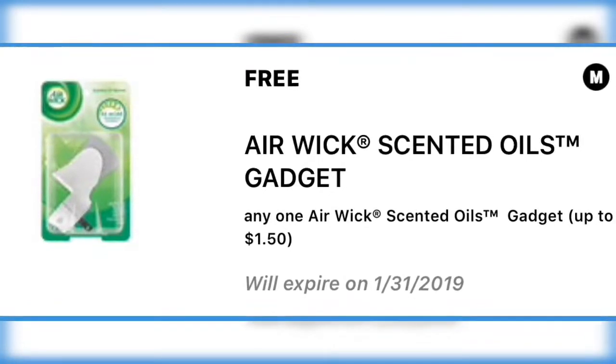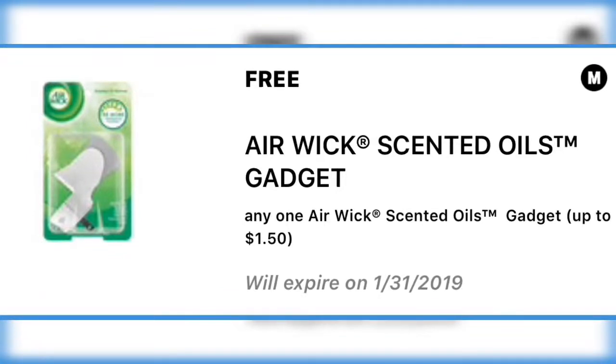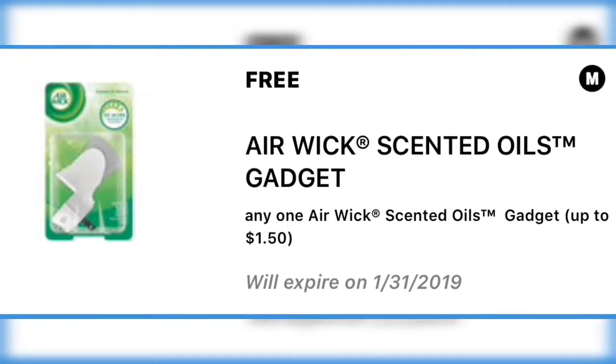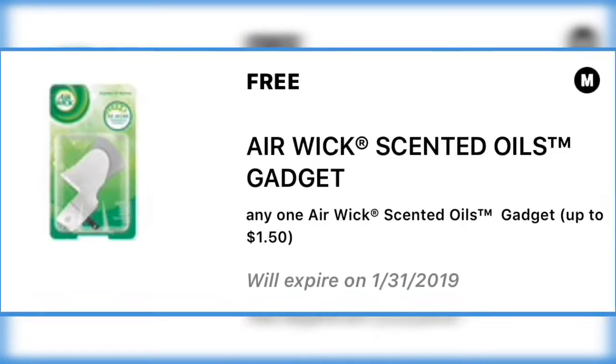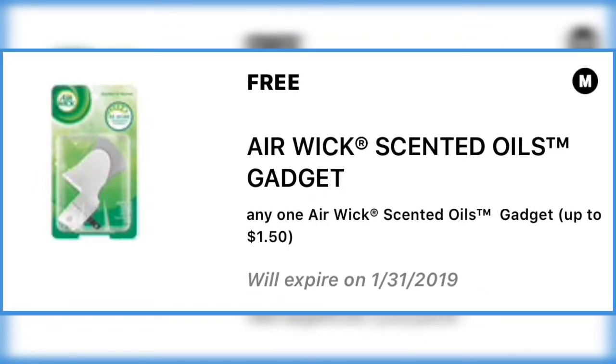Let's jump right into this. We have a free Air Wick scented oil gadget — it is not the oil, it's just the gadget, but free is free.